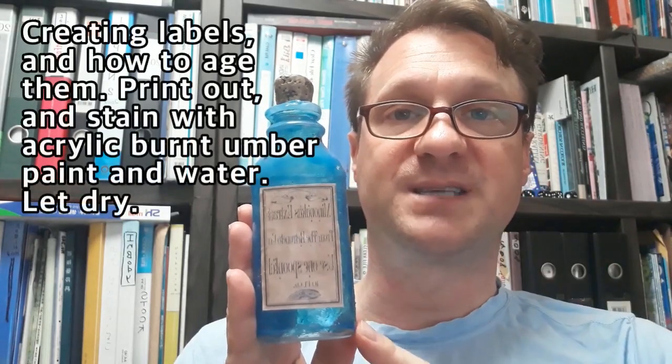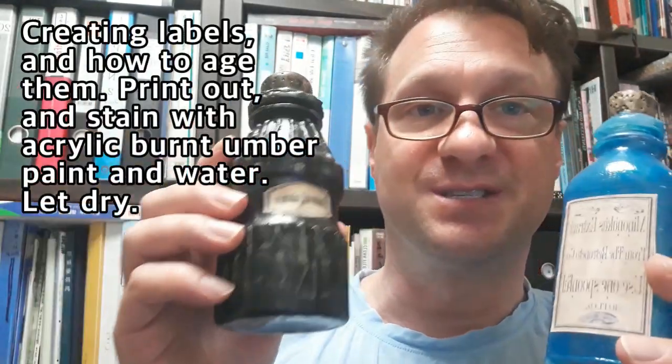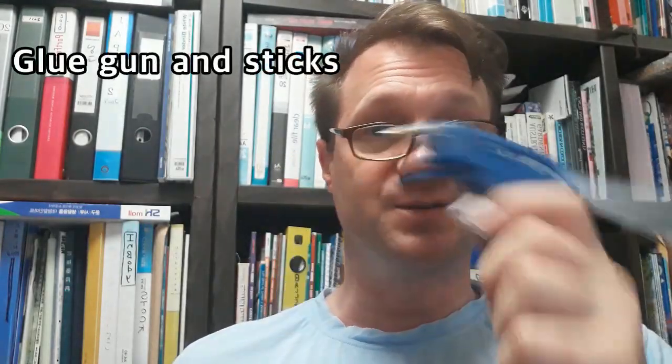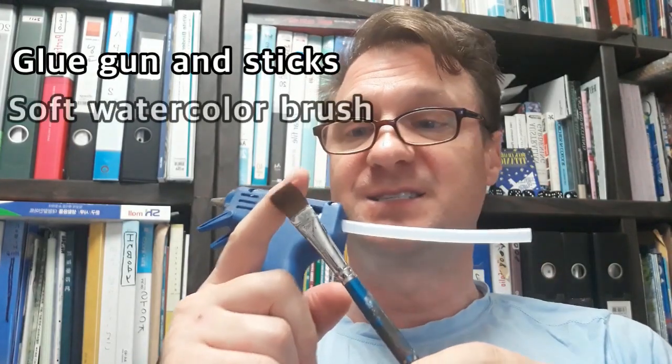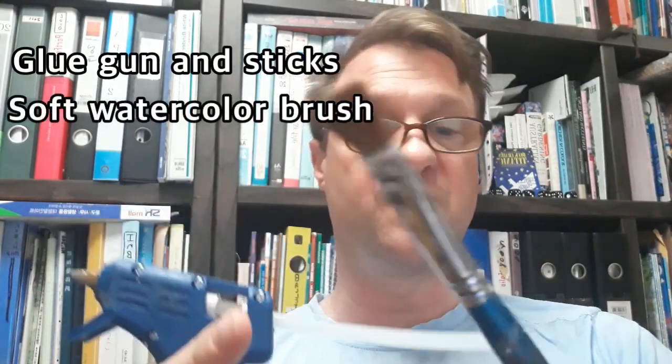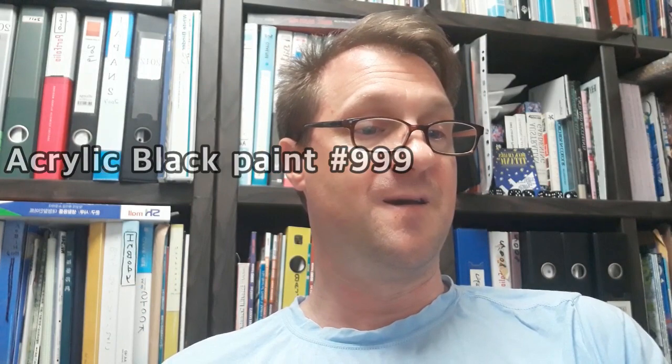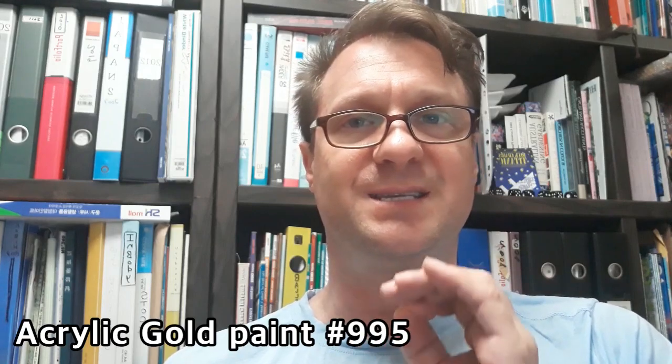The color of the bottle dries and I also have another tutorial video on my site on how to create old-fashioned style labels. But today we're talking about raised bottles. You're going to be using a hot glue gun — make sure you have some nice glue gun sticks. I'm using a number six watercolor brush, black acrylic paint (999 black), and a really nice gold acrylic for the overcoats.